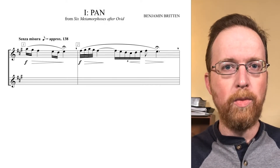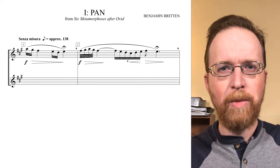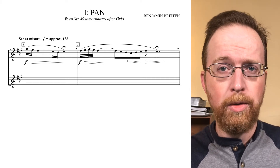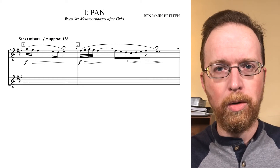Let's begin with phrase one. These six notes form a single gesture. This phrase easily divides into two rhythmic groups of short, short, long — short, short, long.